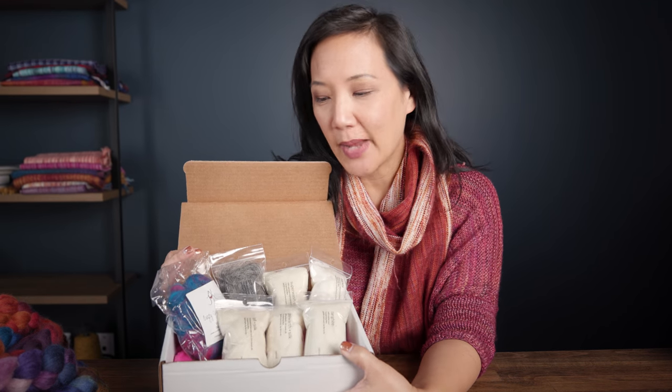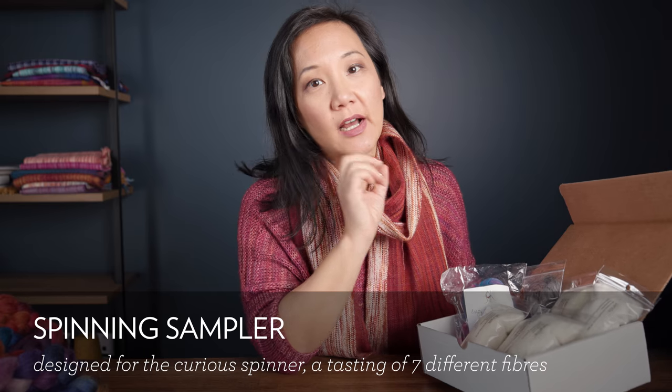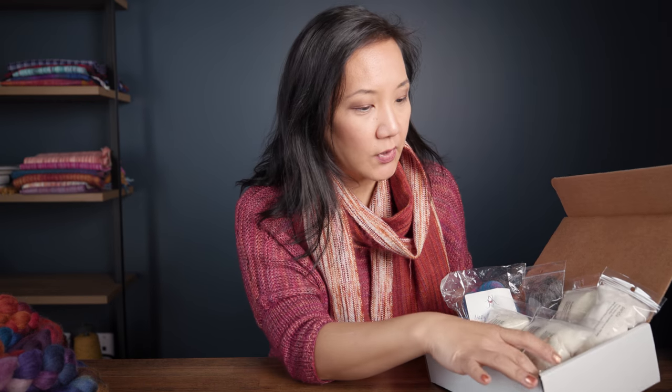What does BFL feel like versus Merino? What does non-superwash Merino feel like versus superwash Merino? What does Polworth and silk feel like? What does a cellulose fiber feel like, or a worsted prep versus a woolen prep? So finally, after wanting to do this for a while, we've put it together — we now have a spinning fiber taster palette. There's a box we've put together that has a whole bunch of different fibers — undyed fibers — just to give you a taste of what these fibers feel like.